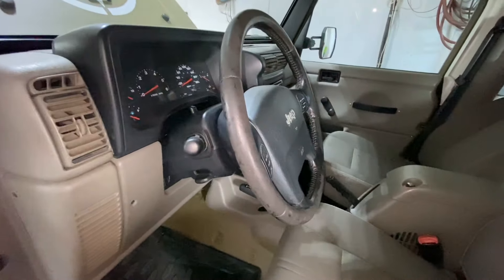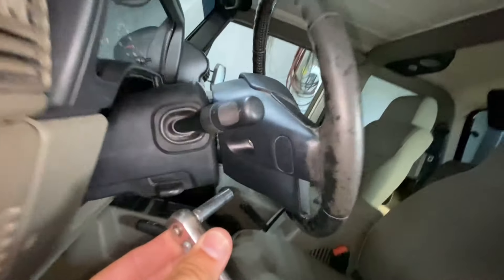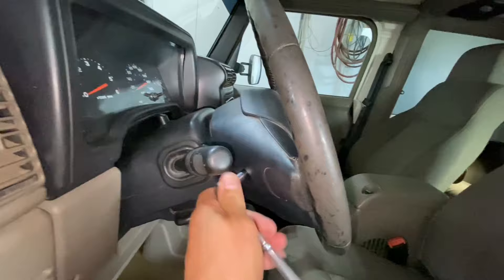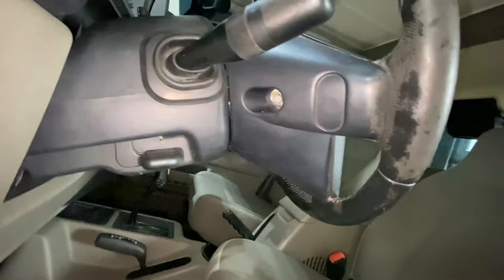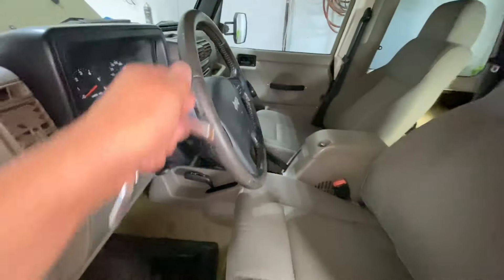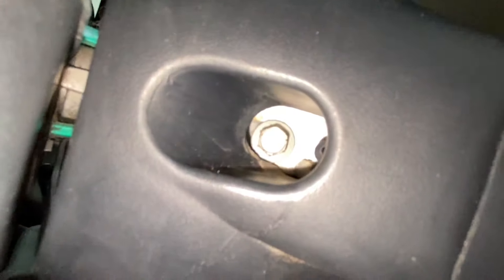Step number two — very easy. So you waited the five minutes. See right there — eight millimeter. This works very well, just a small ratchet with an eight millimeter. All you do is go like this, take that off. On the other side of the steering wheel in the exact same spot there is also an eight mil, so you can just turn your wheel and do it that way or get in there. I'm going to remove those two.